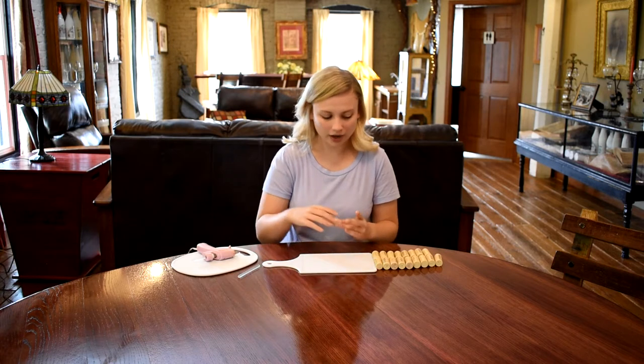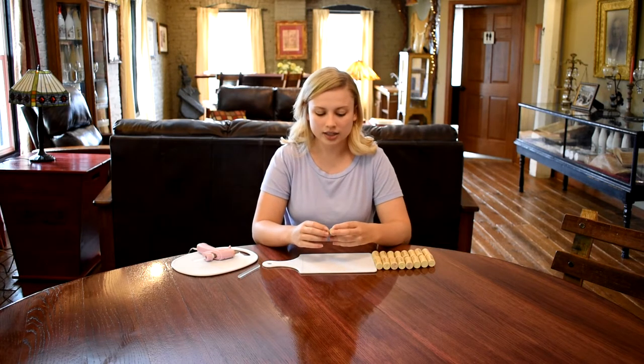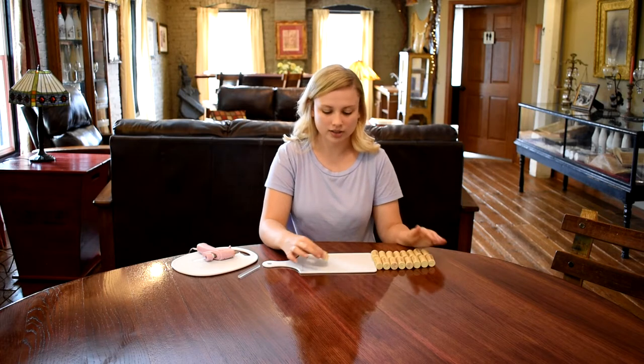My first step in making the wine cork trivet is I'm going to glue nine sets of wine corks together. So I'm just going to glue two wine corks together and I'm going to do nine of these sets.